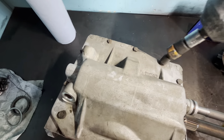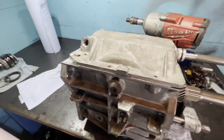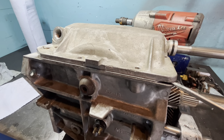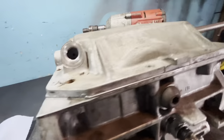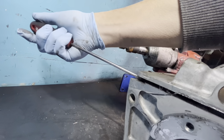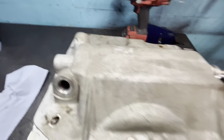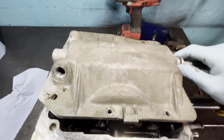Next, get these 10 millimeter bolts out of the top. Just like the bearing retainer, there are relief points on the corners - that's your pry point. You don't want to ruin the mating surfaces and cause any leaks. Pry at those points and this one came up pretty easy. Push away from yourself and then up for the moment of truth.